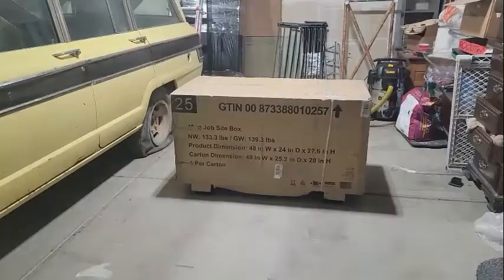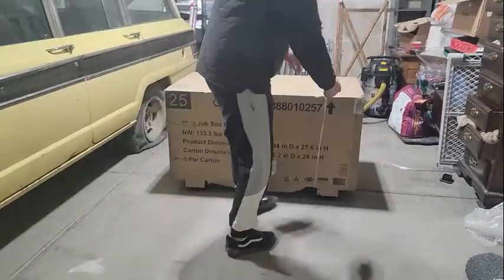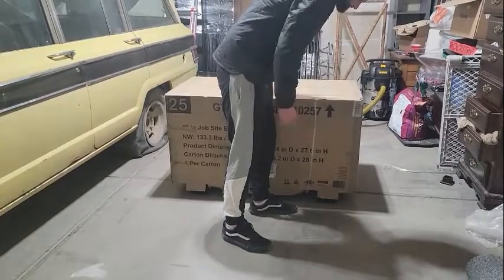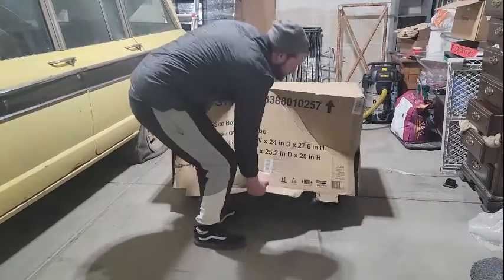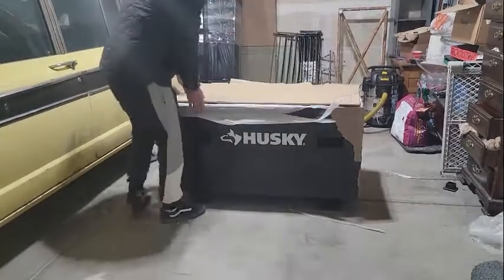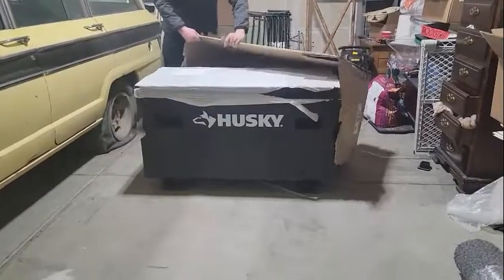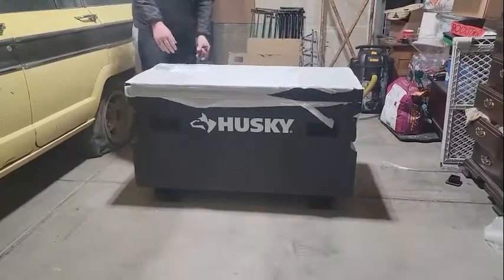Welcome to Scoops TV, I'm Dale. Today we're taking a look at the Husky 48-inch job box that I just picked up. I was looking for a new job box and wanted to stay budget-minded. Recently prices have gone up — the Ridgid from $350 to $400, the Knack job boxes from $500 to $600, the Huskies from $279 to $329. I grabbed one off homedepot.com because it was on sale and it showed up this week.